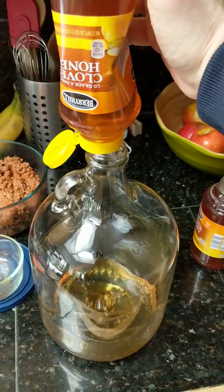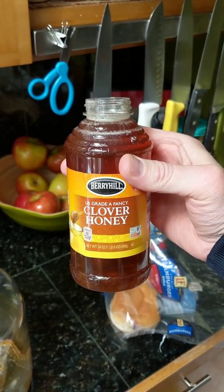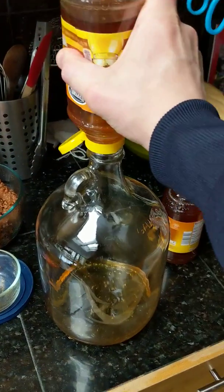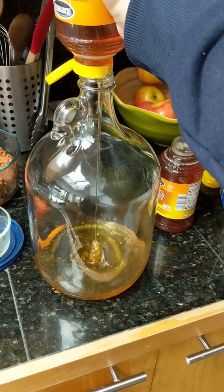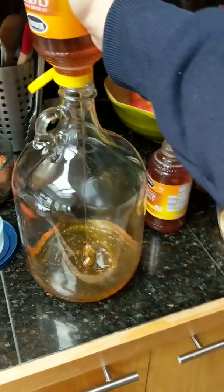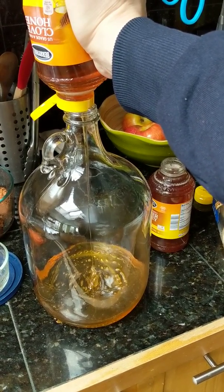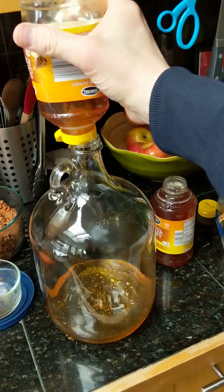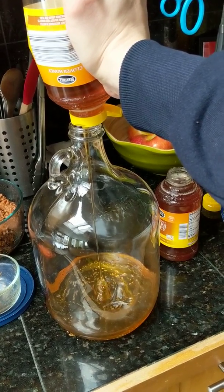This is clover honey that I can get for about five bucks for a pound and a half. A good ratio of honey for a gallon is about two and a half pounds. Three pounds will give you a nice sweet mead, but I think two and a half is perfect — good alcohol content, good flavor, not too sweet, not too hot. If you use less honey, the mead just tastes a little more hot, though it could probably stand to just ferment longer.